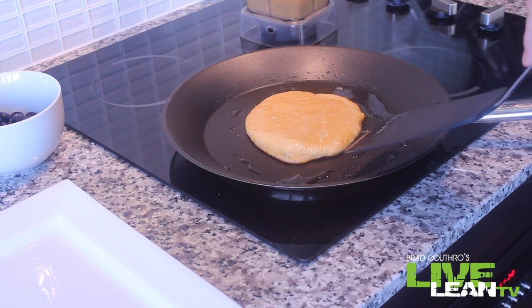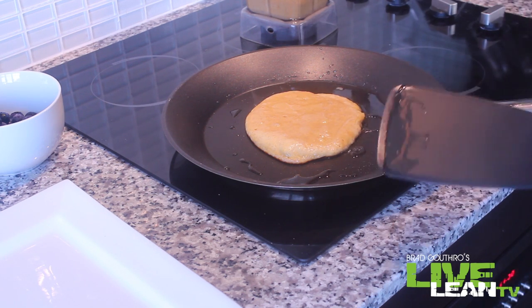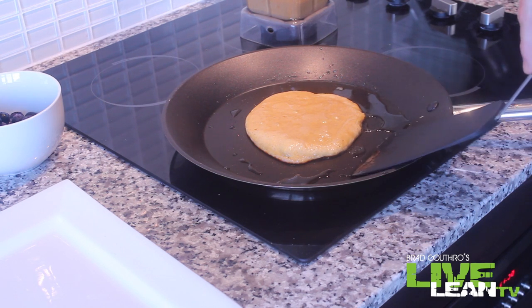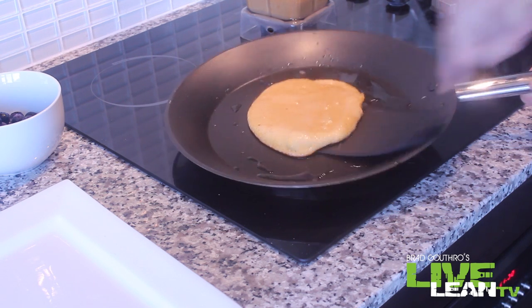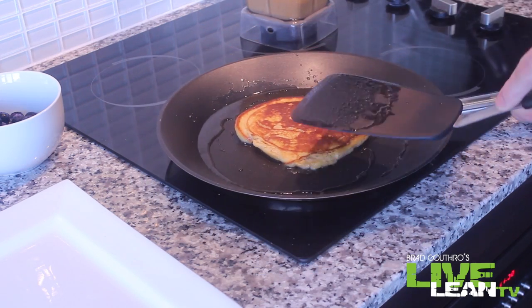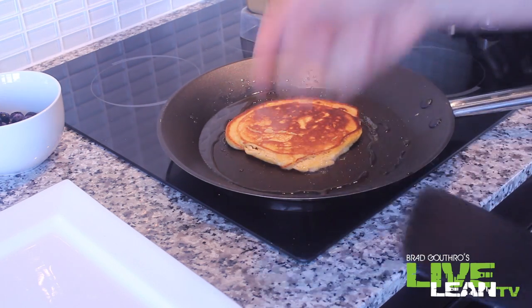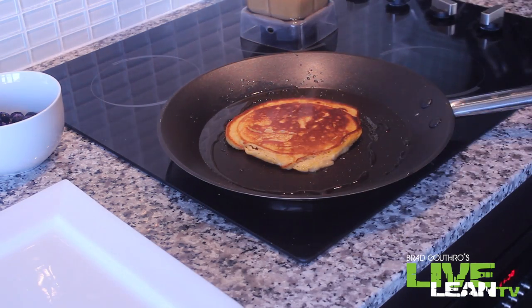We're going to let that heat on both sides just like mama would do it. This is over medium heat. That was baking for maybe four minutes or so. Now the key is to be able to flip the pancake without making it look like a junky, messy pancake. Let's see — quick scoop and then over. Not bad. You see it's golden brown on this side. We're going to let it cook for another two or three minutes, then put it on the plate and make the next one.